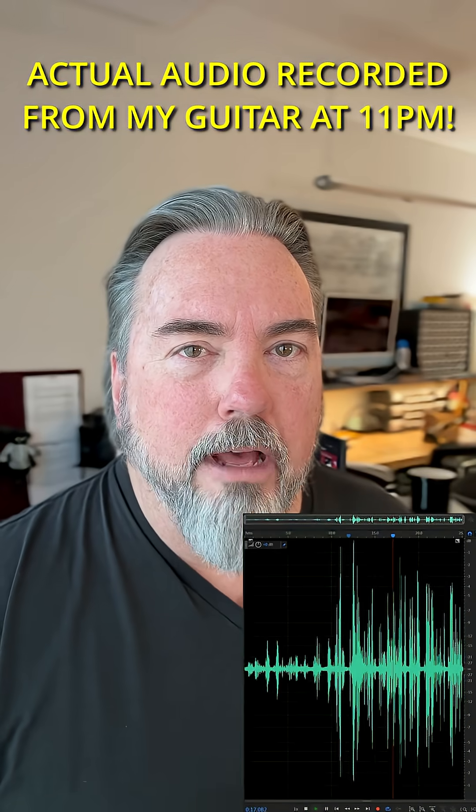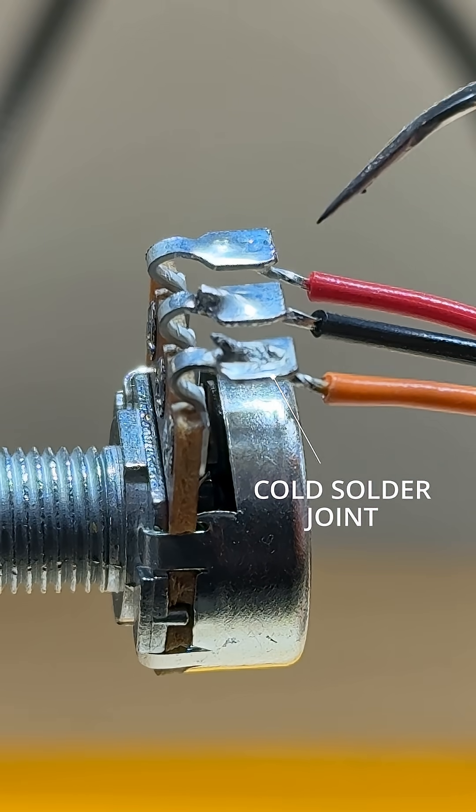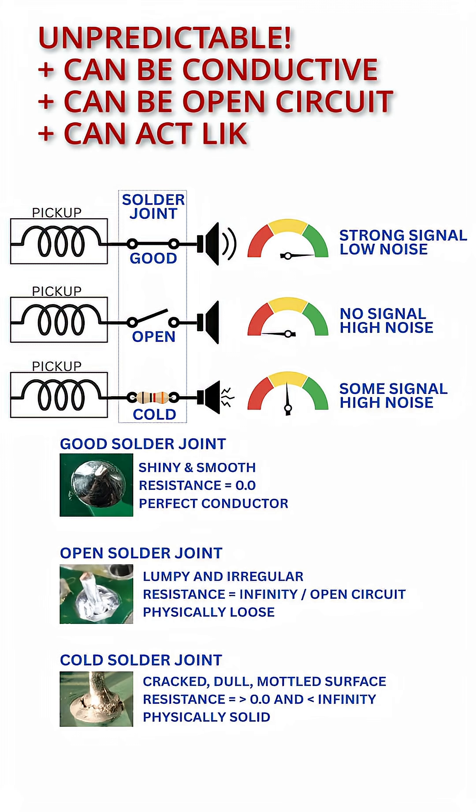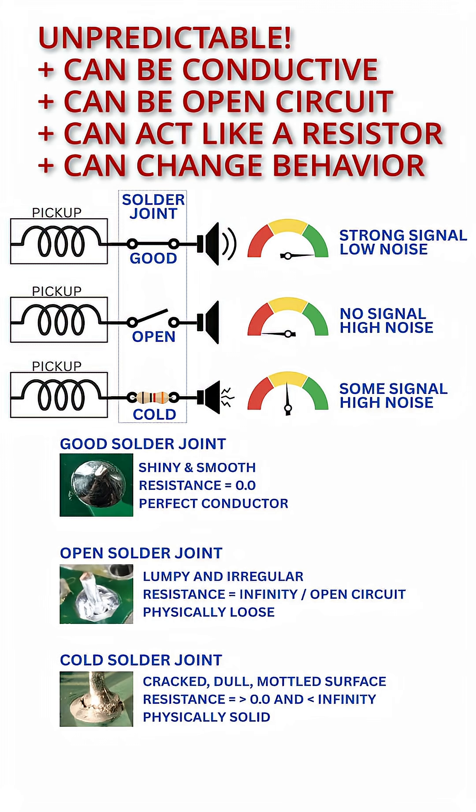It turns out I had a cold solder joint. Cold solder joints are really deceptive because when you look at them, they look solid, it feels solid. But electrically, it's not a solid connection. It sometimes acts like an open, and it sometimes acts like a high-value resistance.